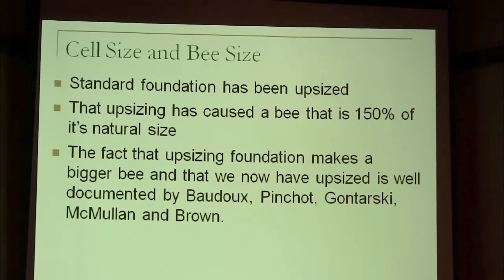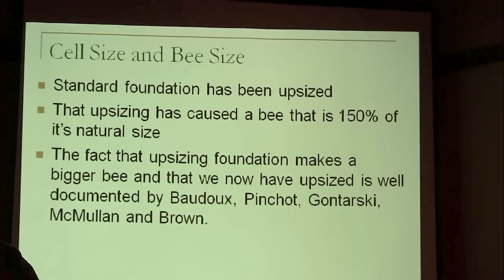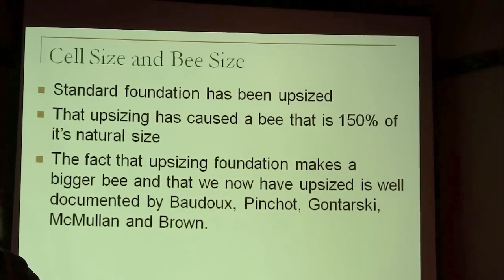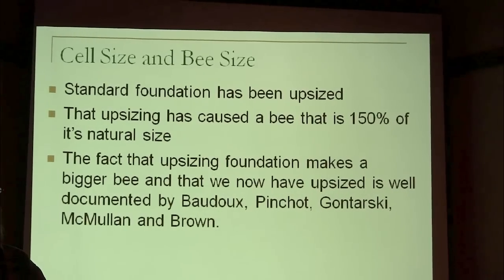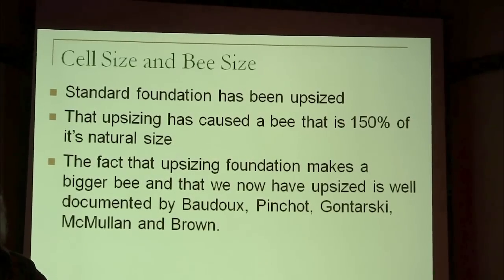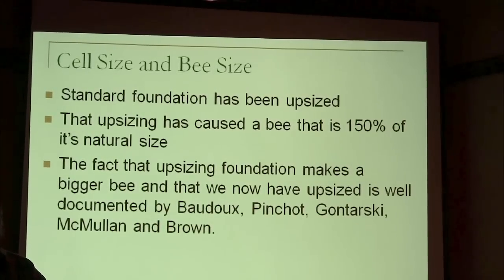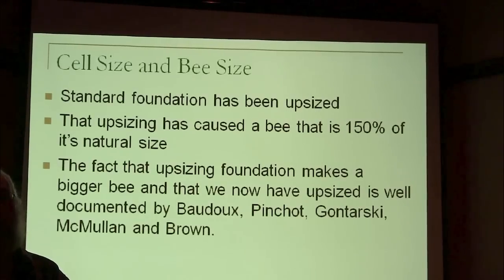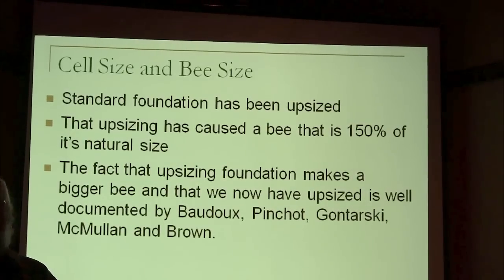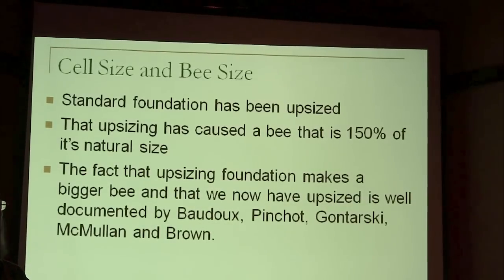The historical facts are this. A guy named Baudoux — he wasn't really the first to notice that bigger bees came out of bigger cells, but he was one of the first to try and exploit that. Huber was actually the first to notice that you get bigger drones out of big drone cells and little drones out of little drone cells. He experimented with trying to get workers out of bigger cells, but he didn't have any foundation to work with. He tried putting worker larvae in drone cells, but the bees always removed them, so it never worked out.